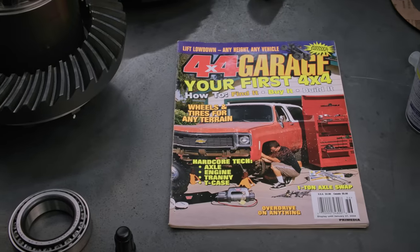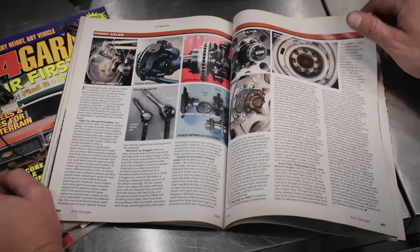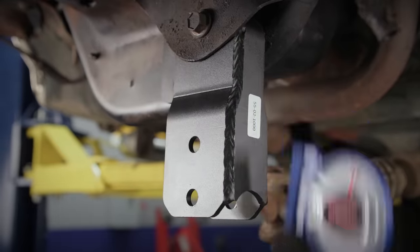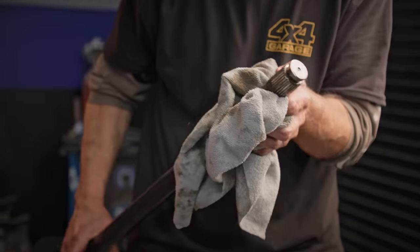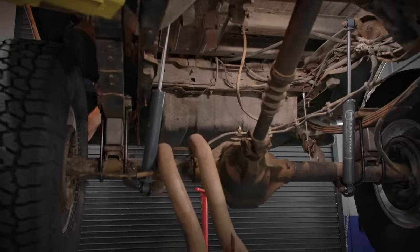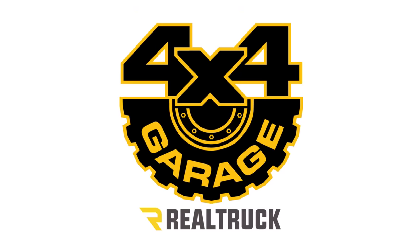4x4 Garage was a magazine we launched back in 2003. I was the editor and the focus was technical, hands-on performance improvements and upgrades for 4x4s of all kinds. Just like the magazine, the focus of this show is going to be showing you the technical aspects of how to improve your 4x4. We'll show you tips, tricks, best practices, and all the things you need to know to get it right the first time. 4x4 Garage, brought to you by Realtruck.com.